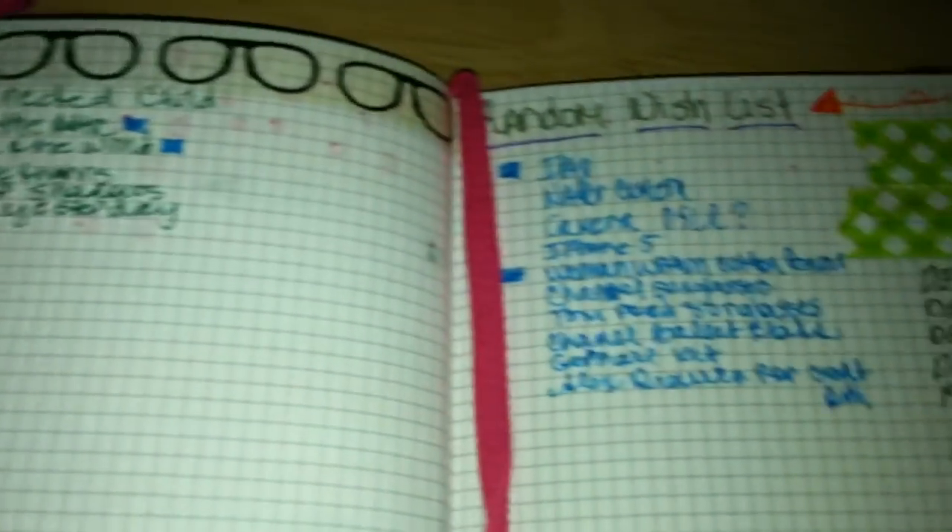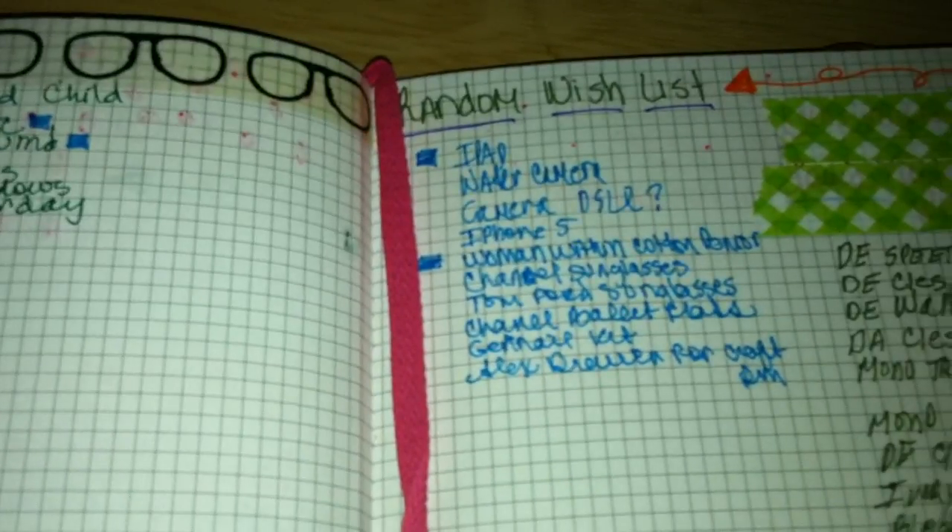I have some random wish lists, books I want to read, random things — and I need to go through and mark what I have. Then there's a craft room section, and moving forward we come to the family section. I have quotes on most of these pages too.